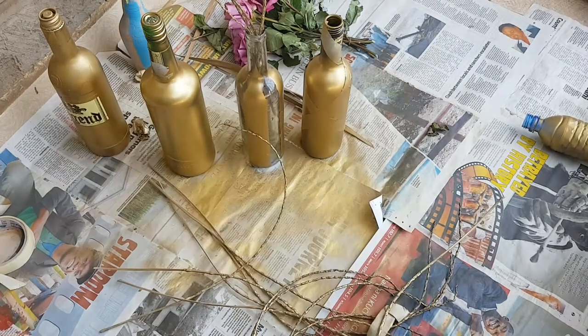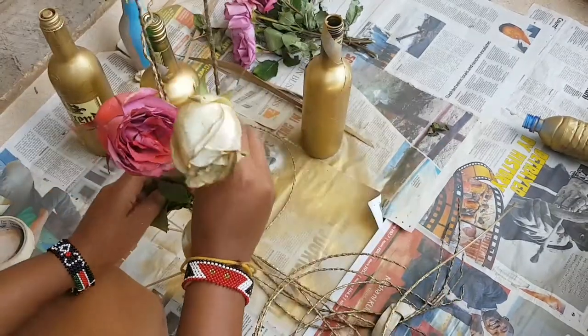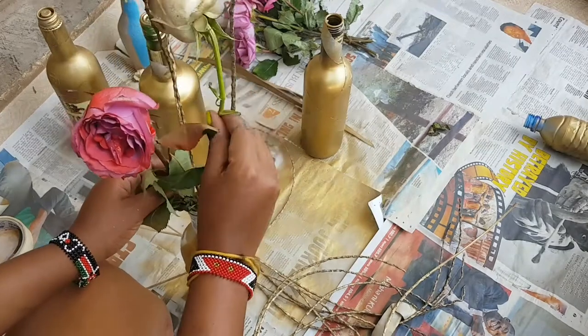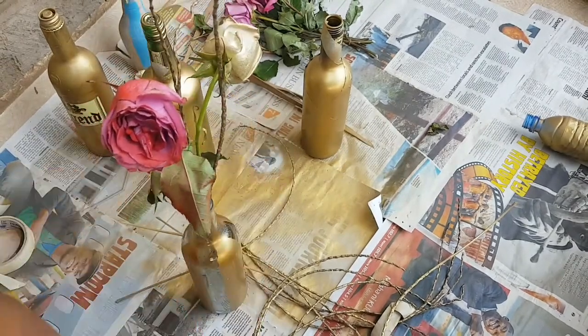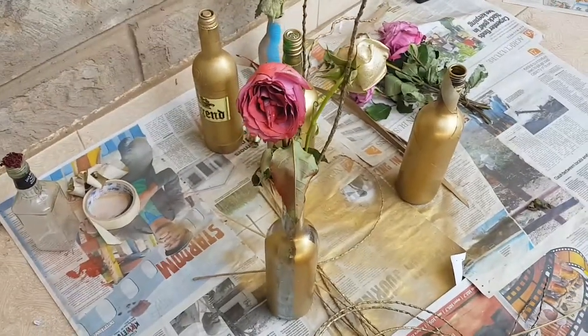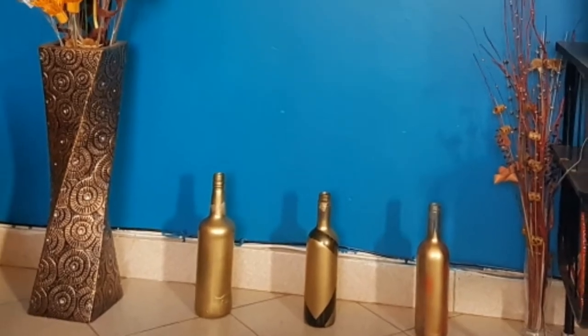I also spray painted some twigs and flowers that I had kept for a while. These are going to come in very handy for decorating the bottles, because the bottles will look great with some flowers in them — or if you want, you can leave them on their own. And there you go, that's one complete bottle done.